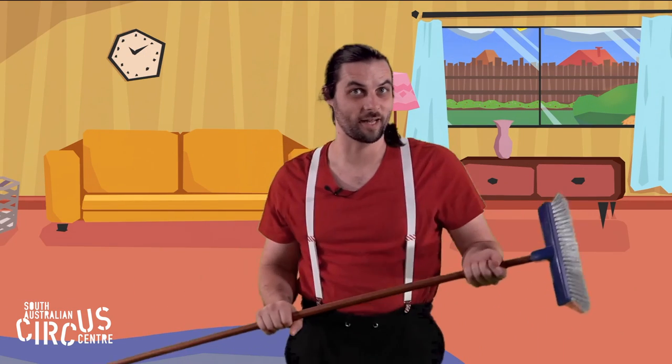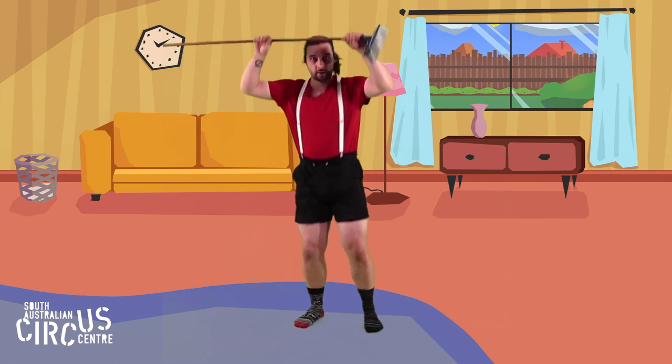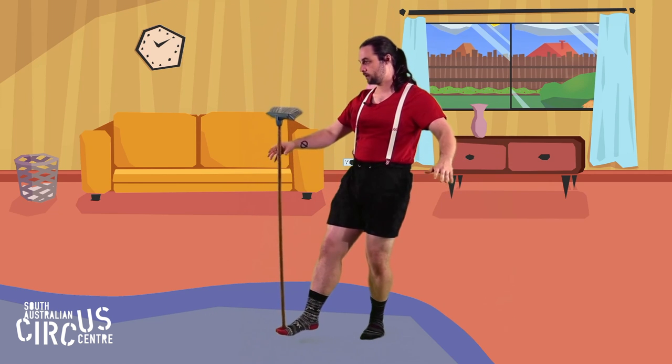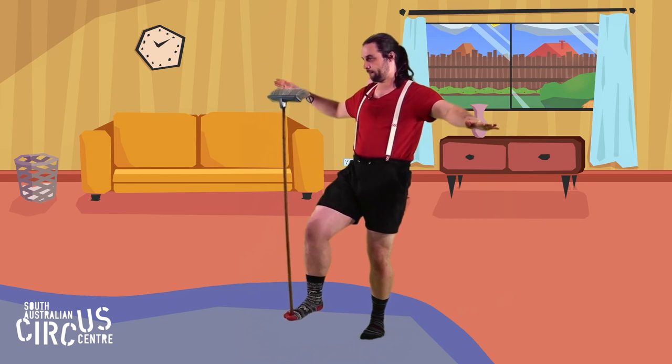I have some favourite places to balance my broom, but they're very tricky, so you might not be able to do them straight away. Thanks for playing with me today. It's been really fun. Make sure you keep practicing your tricks and I'll see you again next time.